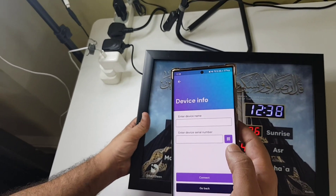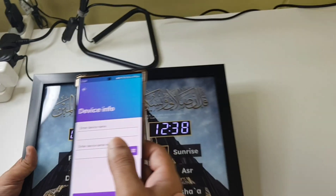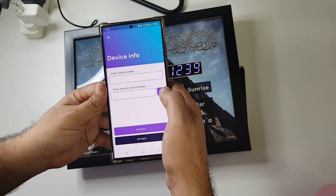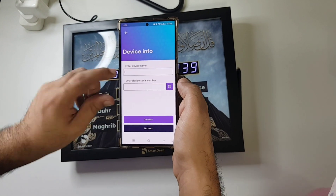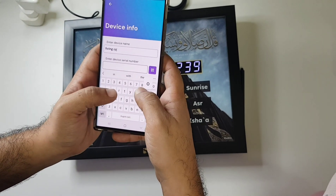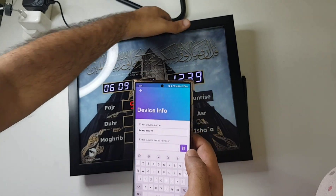Alright, so there's a clock — a smart alarm clock. The first thing you'll have to do is enter a device name, for example "living room," and enter the device serial number.